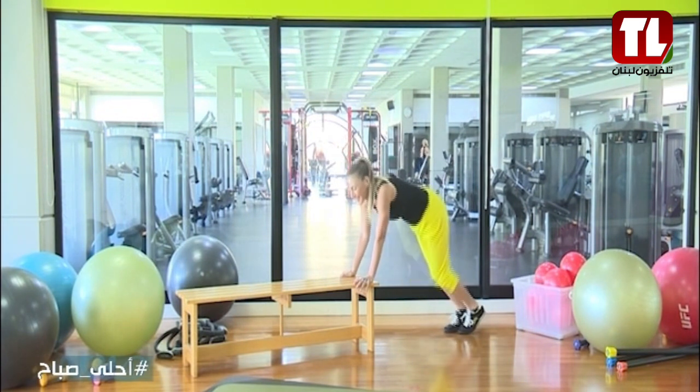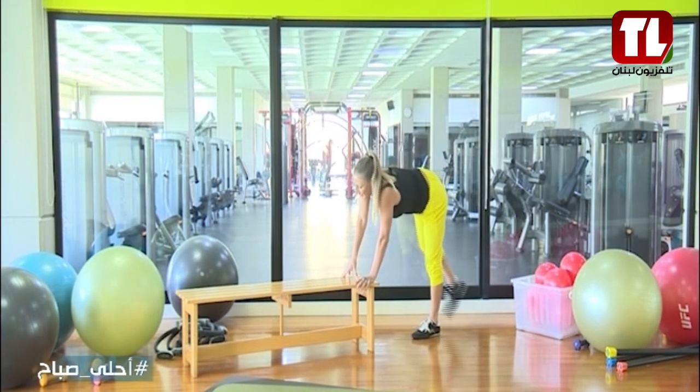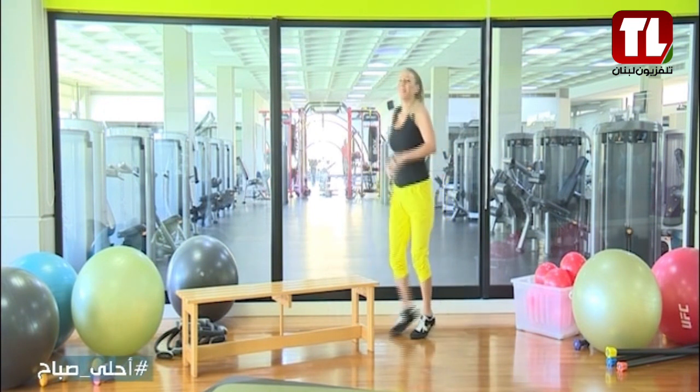Are you ready? Let's go — pick up your knee: 1, 2, 3, 4, 5, 6, 7, 8, number 9. Come with me, back to running here, feeling good, all right?